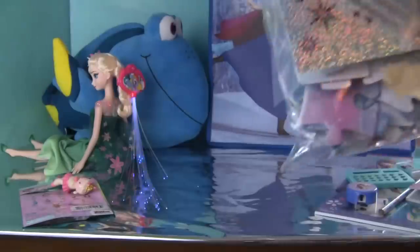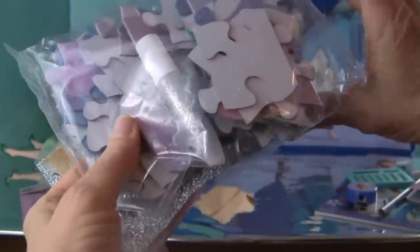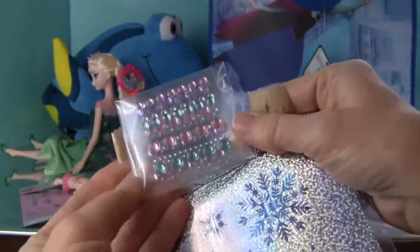Okay, here's what came inside the box: puzzle pieces, the glitter glue stick, stickers that can go right on the puzzle, and here are my gems.